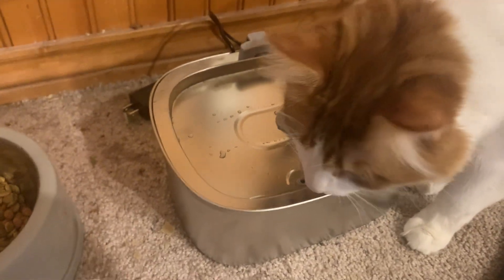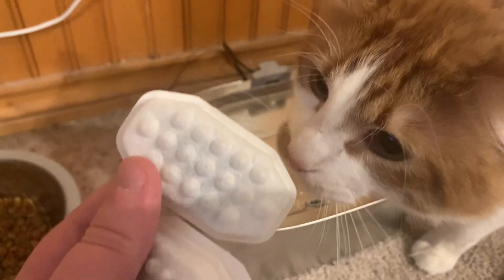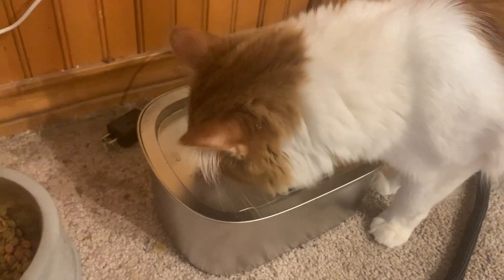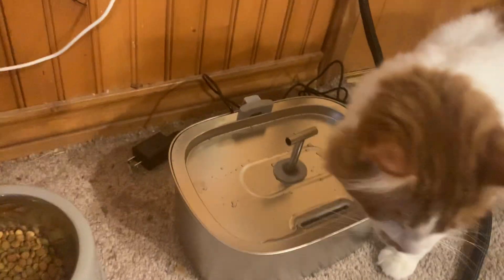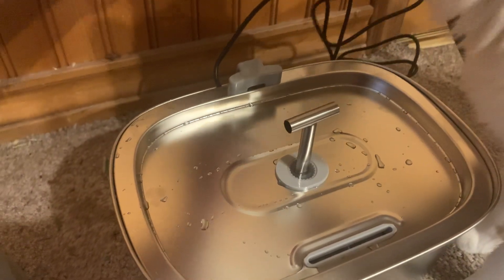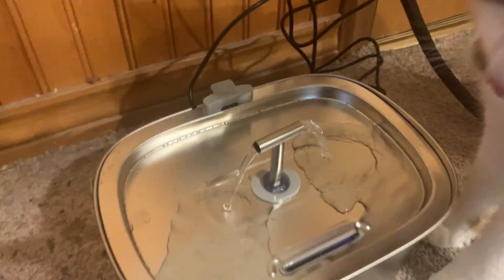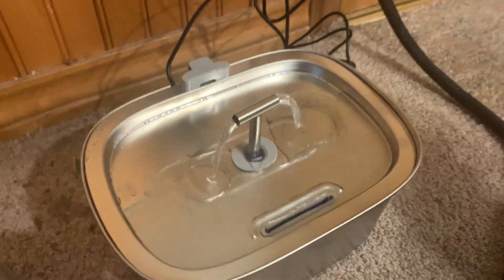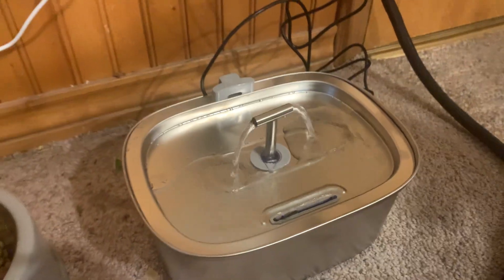There's also a brush to clean, and these are what the filters look like. It comes with three or four, including the other one. We'll just plug this back in. Overall, just a nice solid product and we really like it.